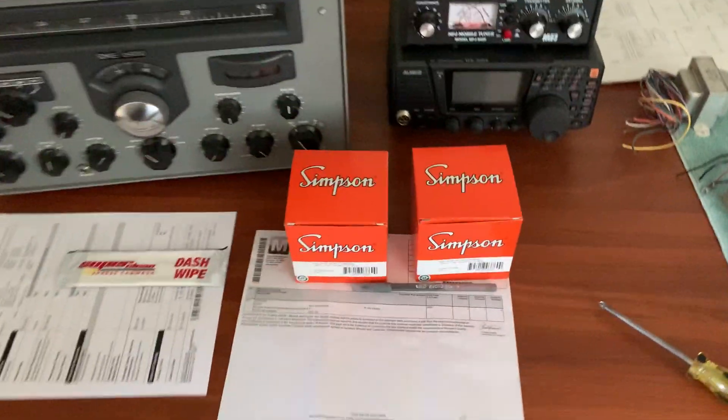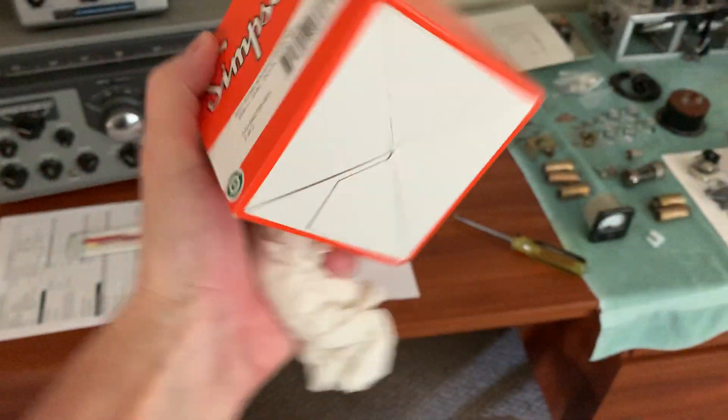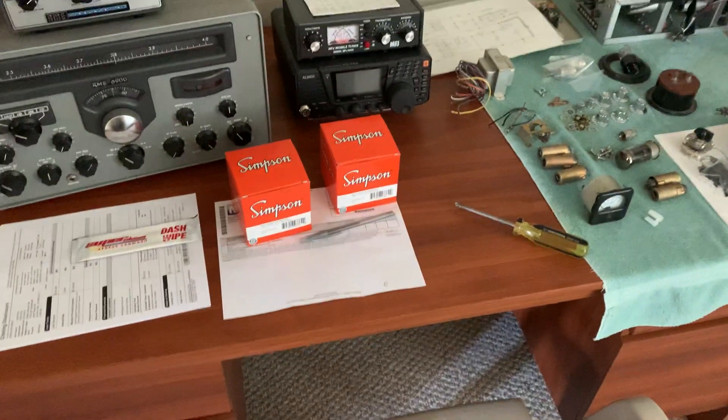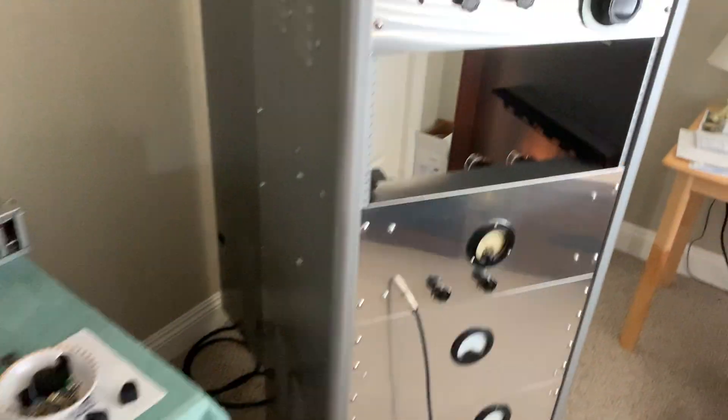I'm so happy I finally got the new meters in — well worth it. They came brand new from Simpson directly. I thought these came from Ohio, but they're actually being made in Wisconsin now. The problem is you just have to wait — it's an 18-week lead time to get them — but they still make them and they still make all the meters. I can get the 50 milliamp meter, the 100 milliamp.